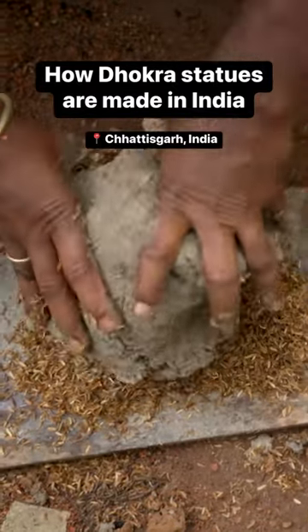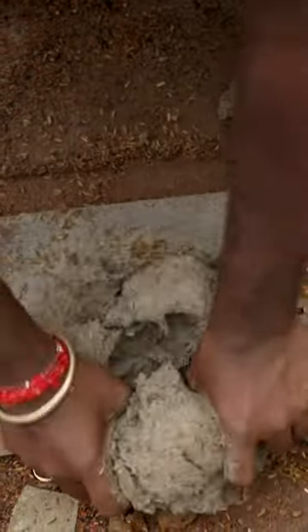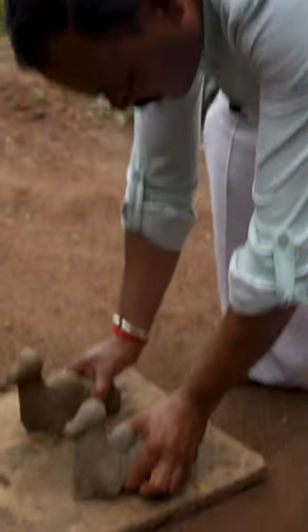He starts each day by mixing rice husk with black soil to make the clay. He leaves it to dry in the sun for two days.